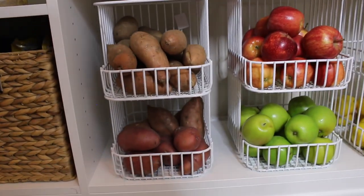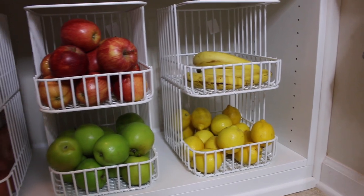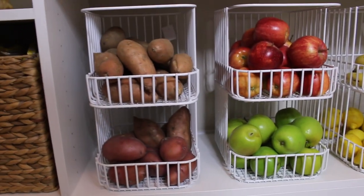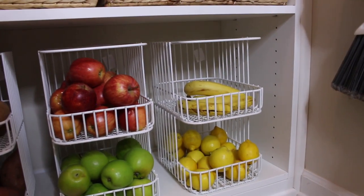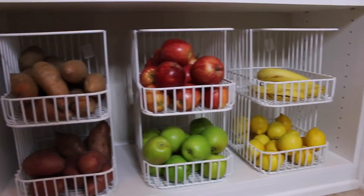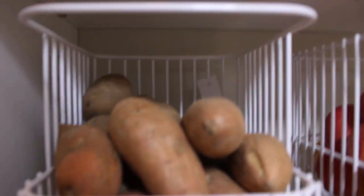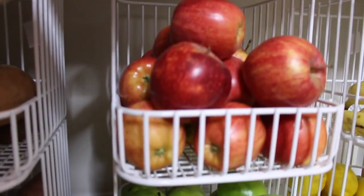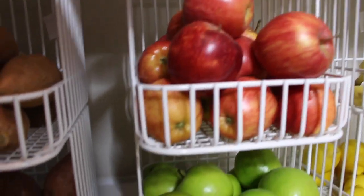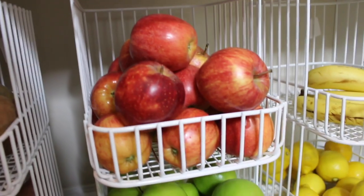Starting down here, I have my produce. I have my potatoes, apples, lemons, and bananas — we also like tangerines or clementines but I usually put those there too. I love these little containers; they're actually stackable. They just sit in there and they're literally perfect for all of your produce. I'm in love with them.